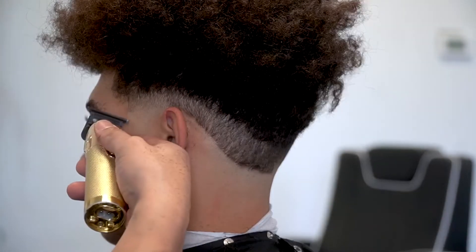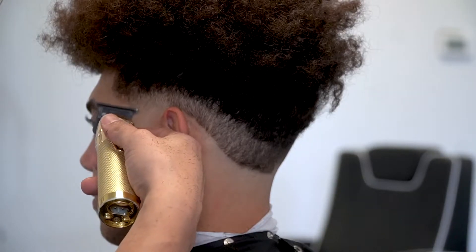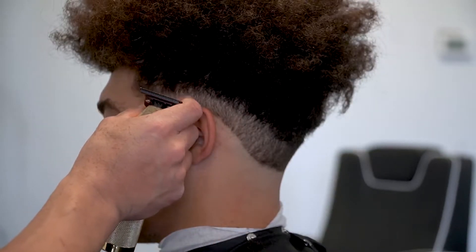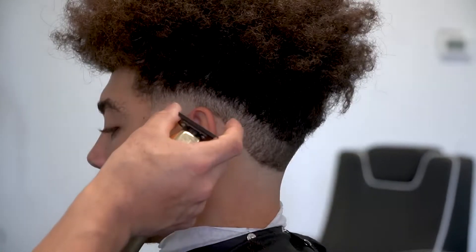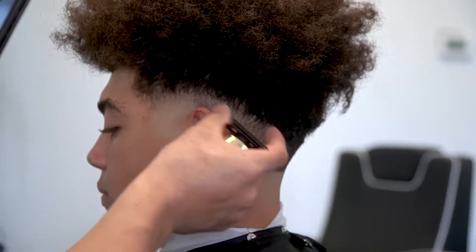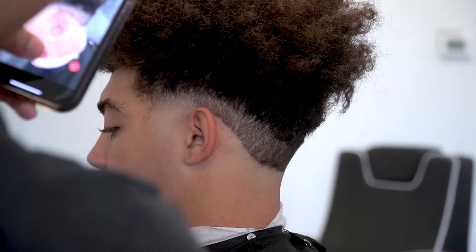If you still have a little distinct line at the bottom, go in with your trimmer and just point cut into it. Notice how I only worked in this small section first — that's how I'm going to be working throughout the whole side of the head, working in small sections so I can really control where I want to place the fade.